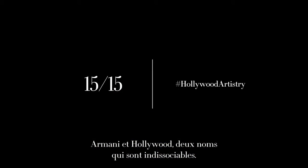Hi, I'm Linda Cantelo, international makeup artist for Giorgio Armani. Armani and Hollywood — the two names go hand in hand.